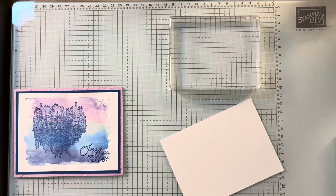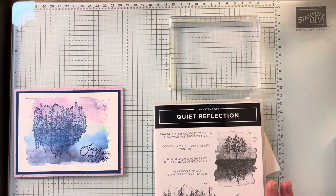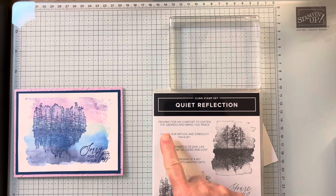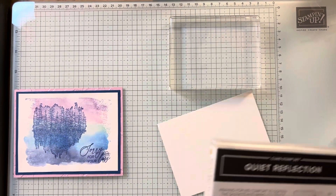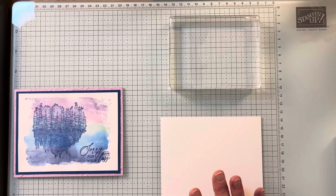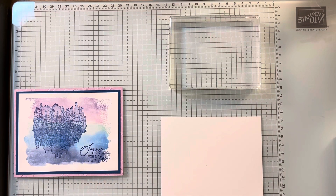Today we're going to work with a stamp set in the mini catalog called Quiet Reflection. I knew I wanted this one right away because we all need 'you're on my mind' and 'sorry for your loss,' and it has some nice inside sayings too. I came across a video by Lori Wilcox and kind of patterned mine after hers — I got a little different colors, but she came up with the idea and I really liked it.